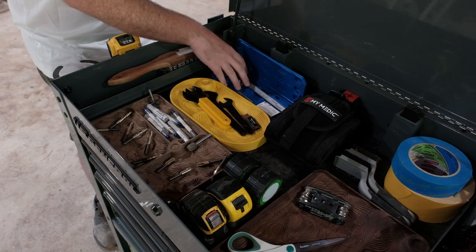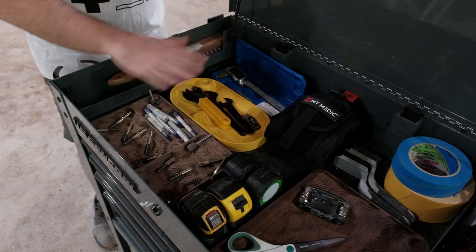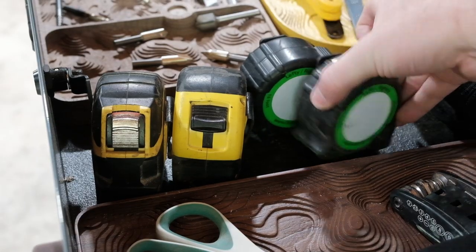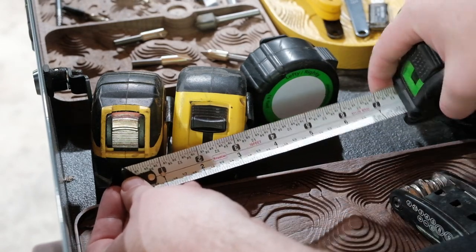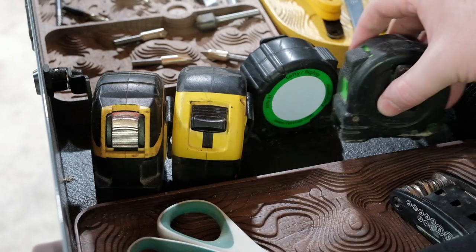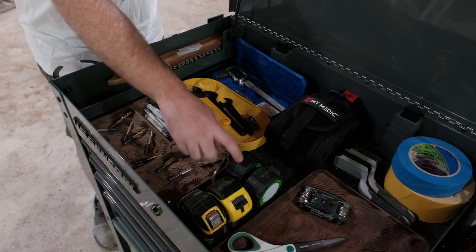This is also where I keep my tape measures. If I were to put just one type of tape measure in my shop it would be these — they're fantastic, super cheap, and they've lasted me a long time. They're really easy to read, and for someone brand new to woodworking a lot of them just have the measurements written on the tape, which makes measuring as precisely as possible for CNC work a lot easier.